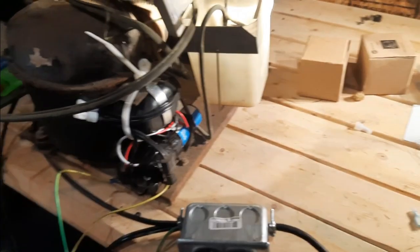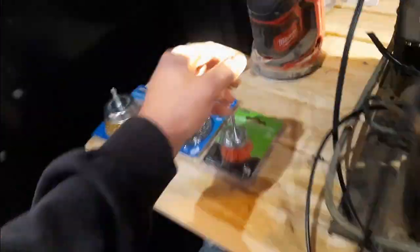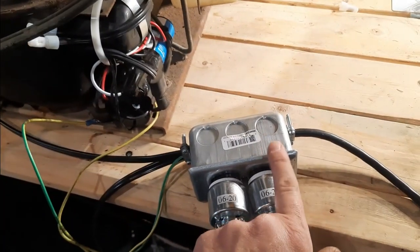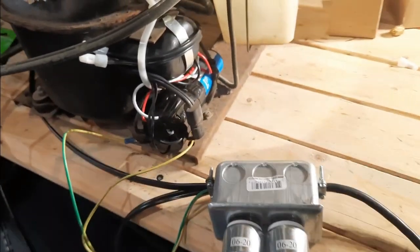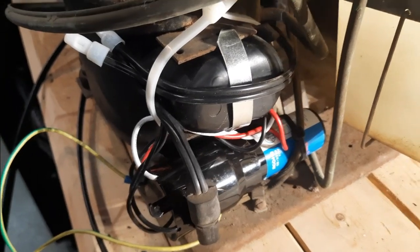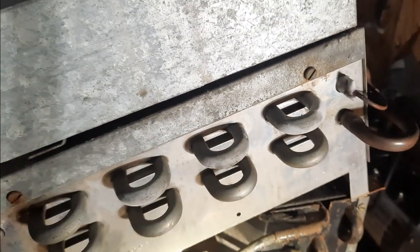I've got it plugged in and everything's running. From the compressor it comes over to this plug, but power only goes to this plug when the cold control passes power and allows it to be powered up. The evaporator fan motor is plugged in and running all the time to circulate the air. I have the three-in-one installed, the condenser fan motor is running, the compressor is running, and the evaporator is cold.